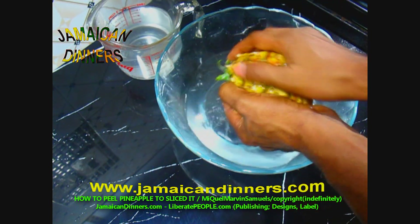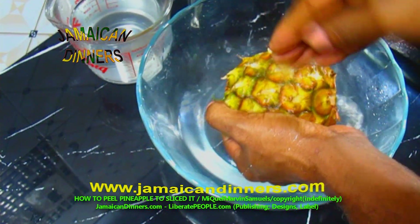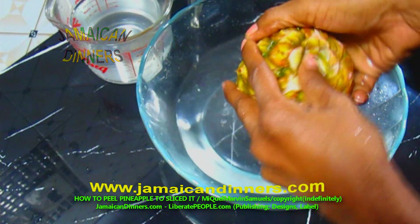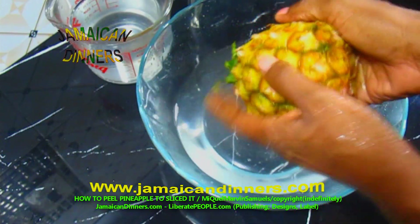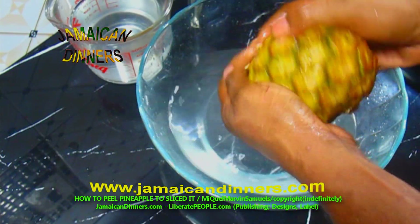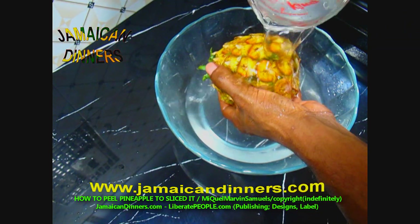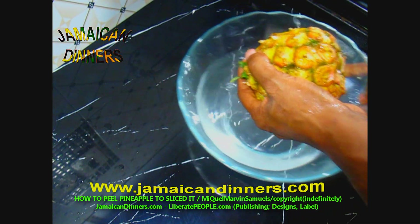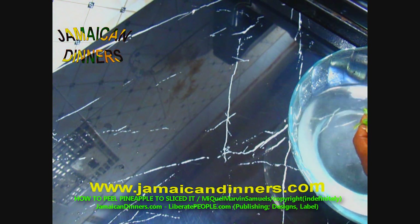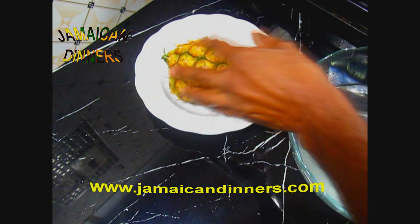Use your fingers to rub the pineapple skin clean, working between the grooves. Wash the pineapple clean. After that, give the pineapple a final rinse — it's best if you do this under fresh running water. Get a separate bowl to put all the pineapple skin in.